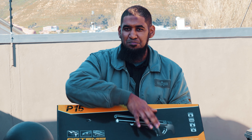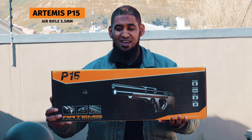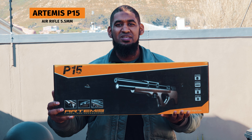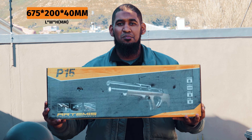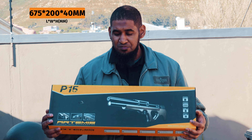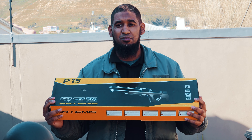Hi guys, Riaz here from Blades and Triggers. Quite chilly out this morning but we're back again for a product review. Today I've got the P15 from Artemis. Quite hard to believe that a full-length bullpup PCP is found in such a small and quite light box. Let's take a look at the unboxing and what the gun is actually made up of.